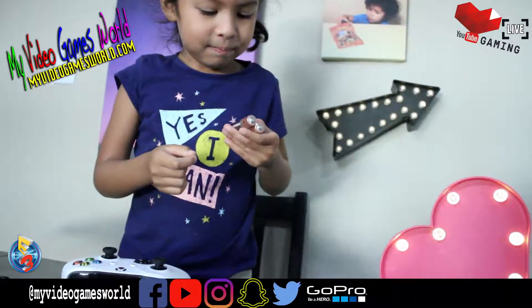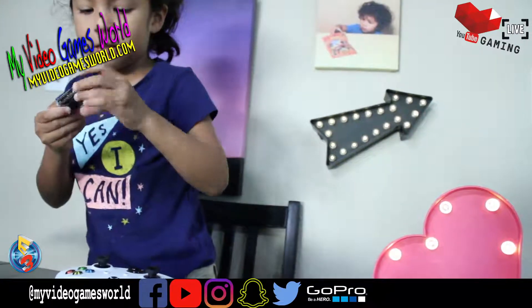Alright Celine, here we go. It comes with batteries. I can take it out? Yeah, it comes with batteries, right? Yeah. Nice, that is great.